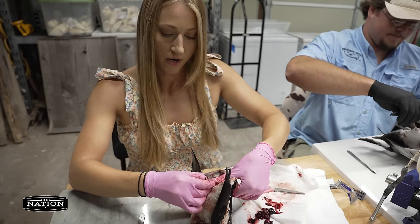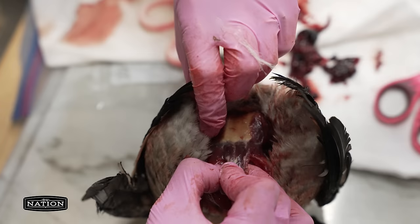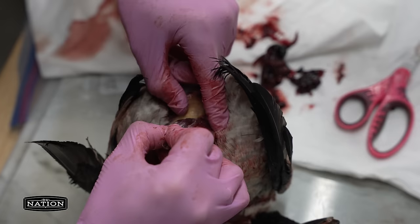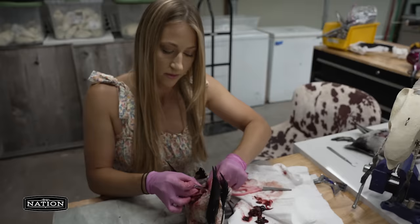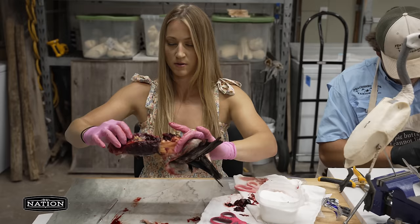I use my thumb and press into the carcass itself — not into the skin or else you'll have a nice little hole to sew up later. Make sure you're putting the pressure on the carcass and just pull that membrane all the way down. What's cool about divers is they have thicker skin, so you don't have to worry as much as you would with a wood duck or something with sensitive skin. Now I'm going to invert that skin.